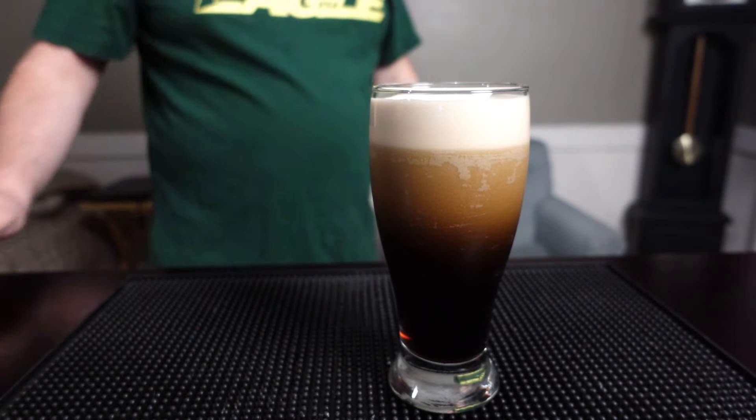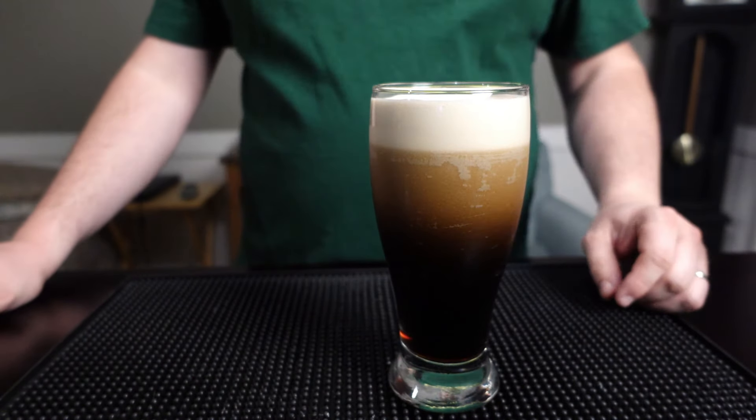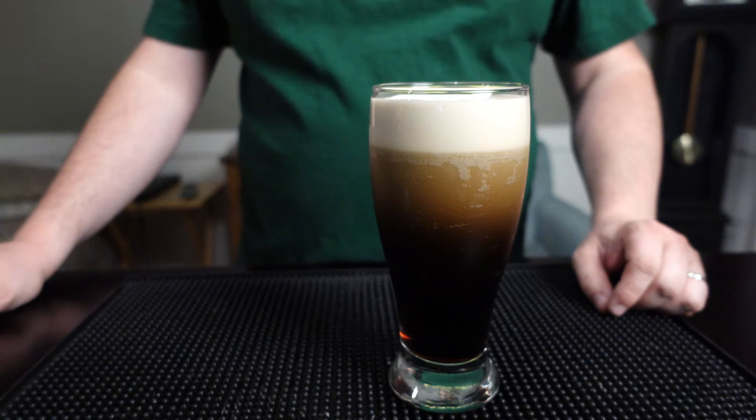It's coffee. It's beer. It's Guinness Nitro Cold Brew Coffee. Hey, let's drink.